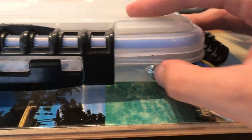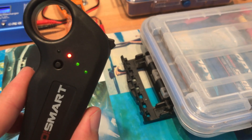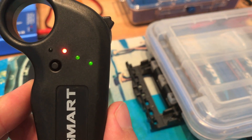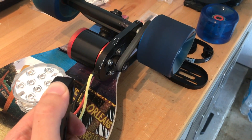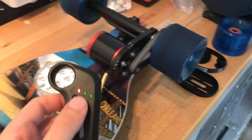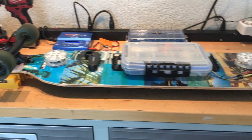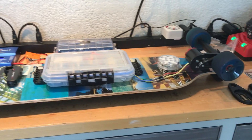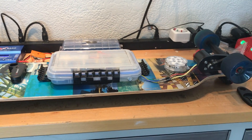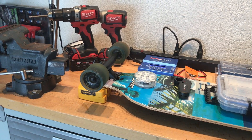So let's do a little test. I'm going to turn on the board, turn on the transmitter — it's going to beep to let me know everything is connected. There's a battery indicator light right there, here's the throttle, and there's a lot of power on this. Overall I'm able to reach a top speed of around 17 miles per hour, a range of 7 miles, with a 175 pound rider, and the overall weight of the board is a little bit under 12 pounds.